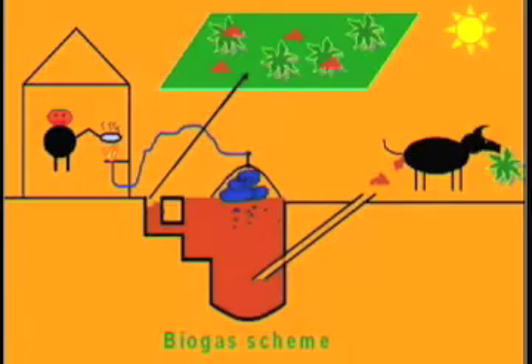Here is an illustration of how the biogas plant works. Dung produced by cattle goes into the pit made for the biogas plant, and after it is filled up, gas is produced. The gas is then used to run the stove in the kitchen for cooking food.